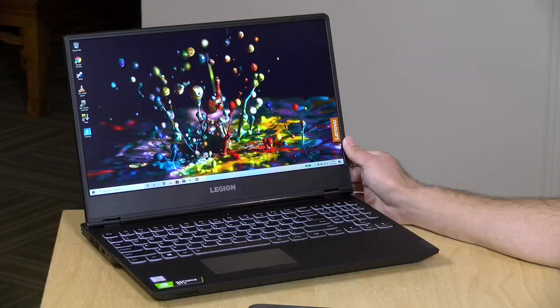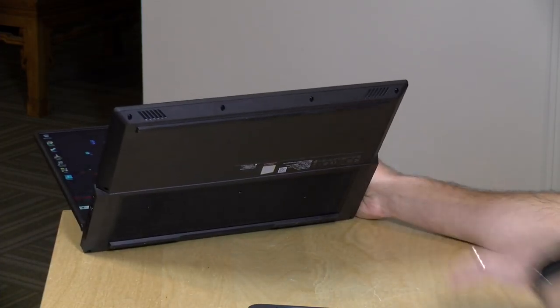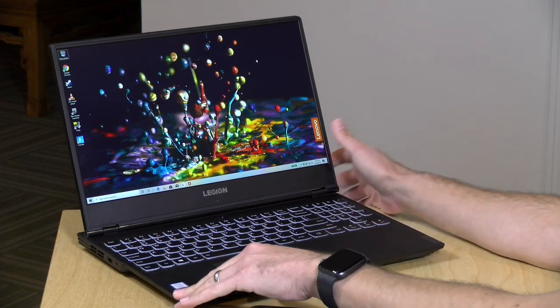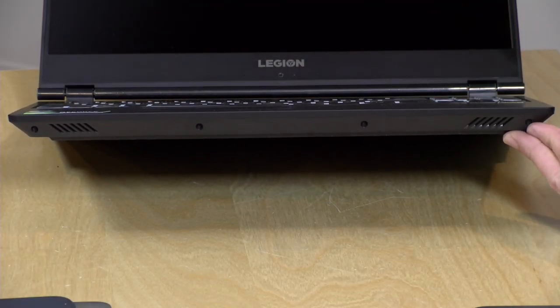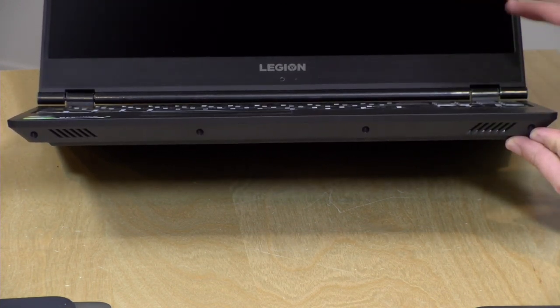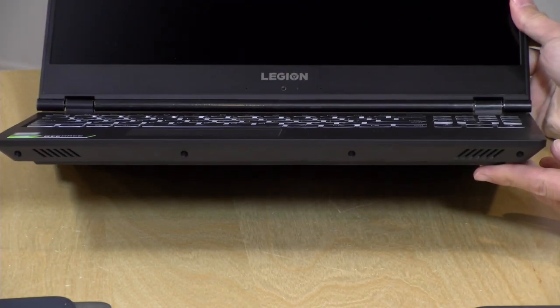We took it apart on the extras channel — it wasn't the easiest laptop to disassemble, but once inside it's pretty easy to work on. The weight is 5.1 pounds or 2.3 kilograms, which is fairly lightweight for a gaming laptop with a dedicated GPU. There are two front-facing speakers; sound quality isn't great but stereo separation is decent. It's a little tinny, but you can always plug headphones into the headphone jack.